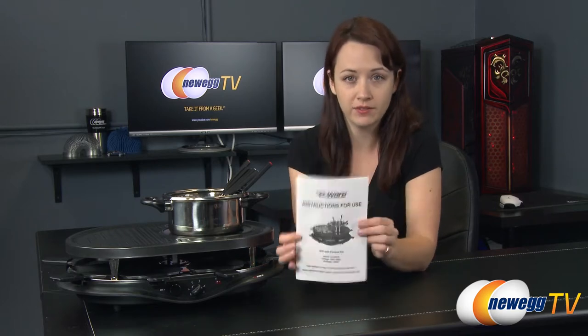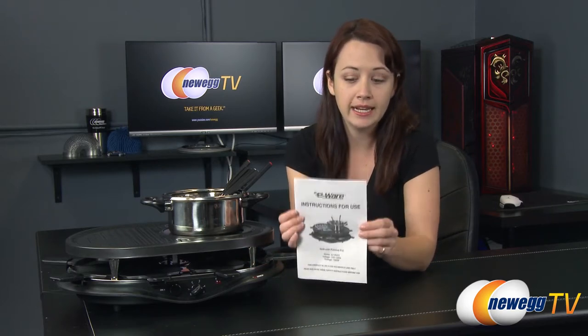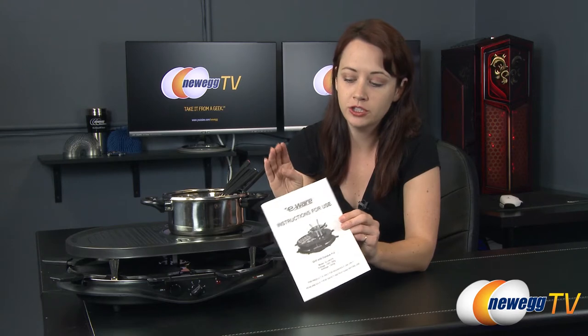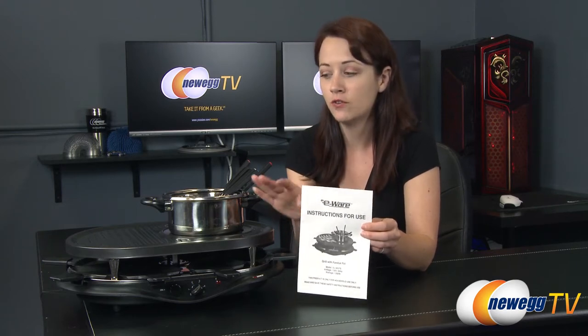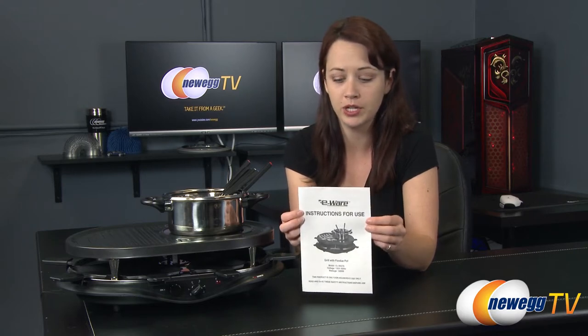Here we have everything that comes in the box. I'm going to go over each piece with you and then move to another location to actually demonstrate this product. First up we have the instructions for use — you get instructions for safety and how to set up the product, but there are no serving suggestions. For that you might want to go to the eWear website; otherwise I'm just going to be experimenting with food.